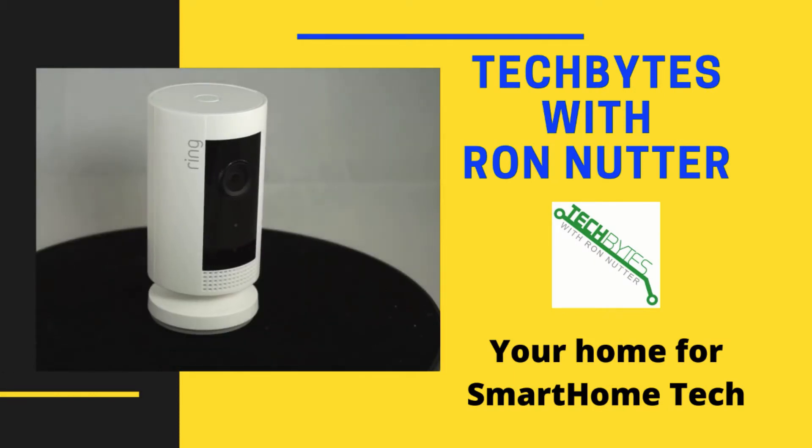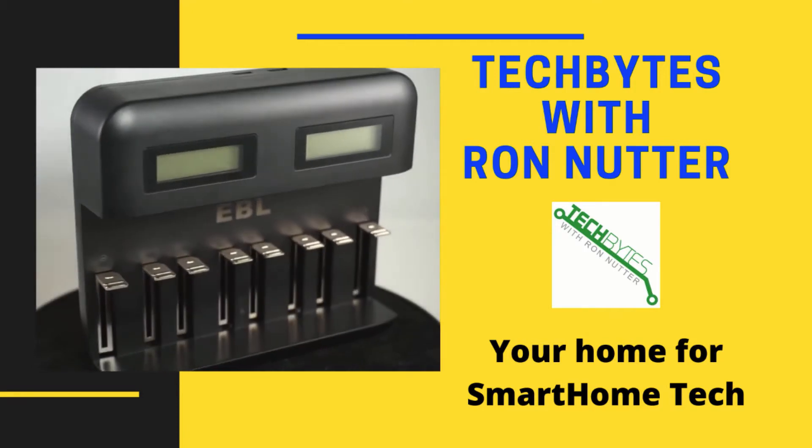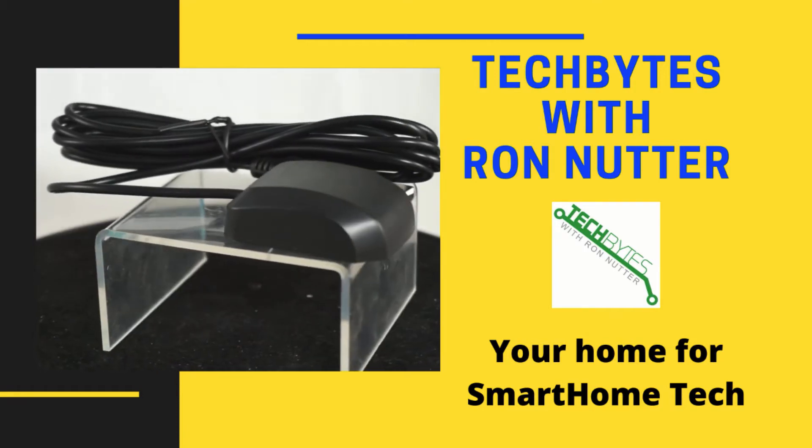Welcome to another edition of Tech Bytes with Ron Nutter, your home for all things relating to smart home technology. In this episode, we're going to talk about using a test point on the back of the Raspberry Pi to see what's happening.